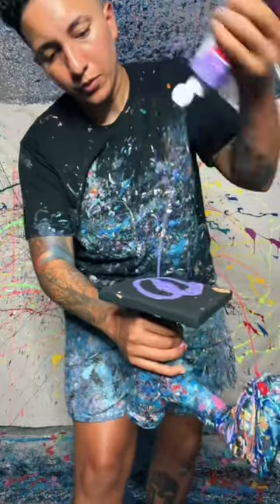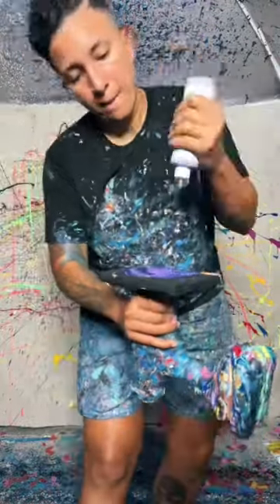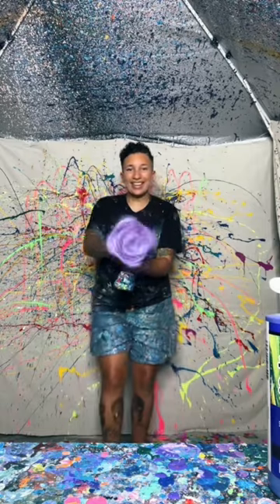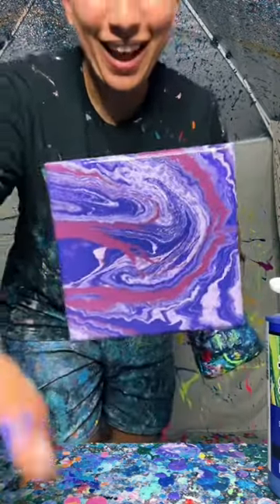Now we're doing all the purples. We got four shades from this one. And don't forget about the secret sauce. Wee! Perfect. I hope they like it.